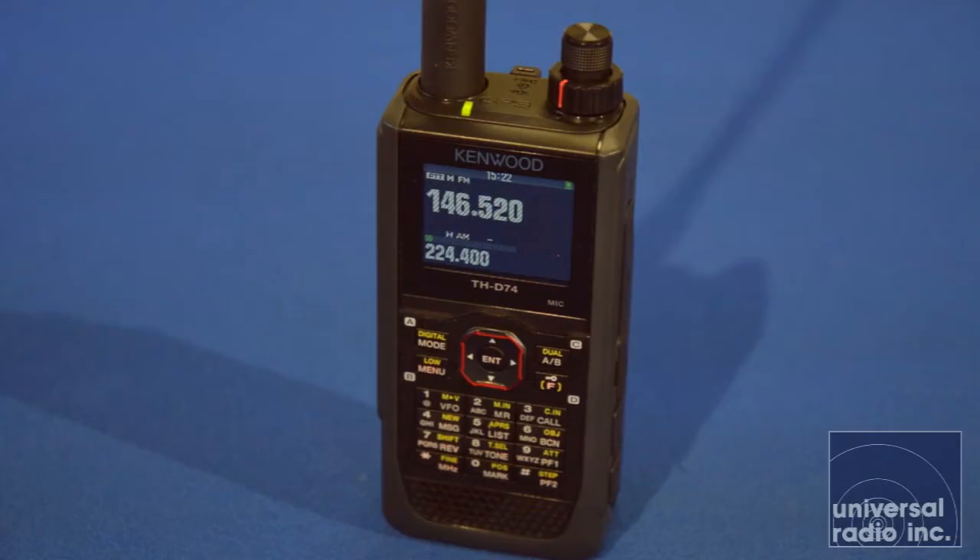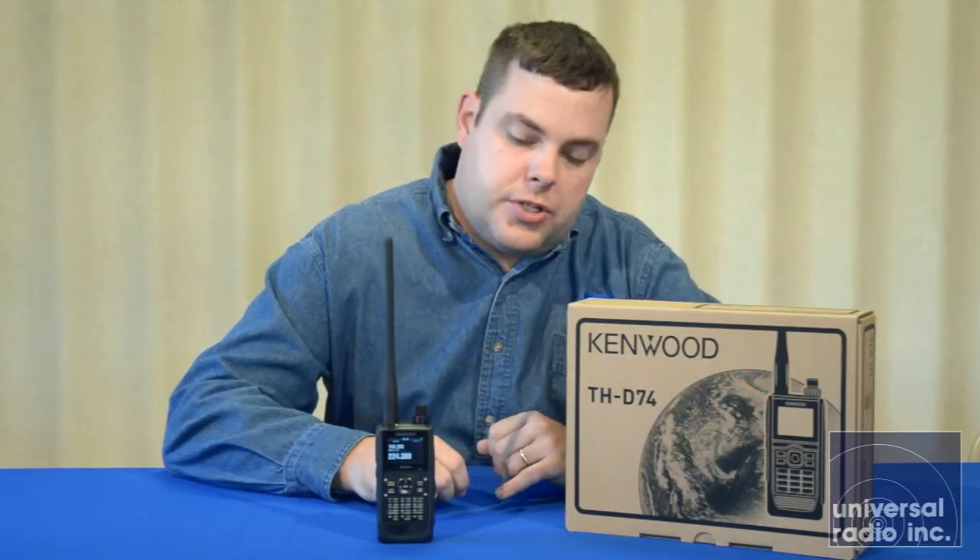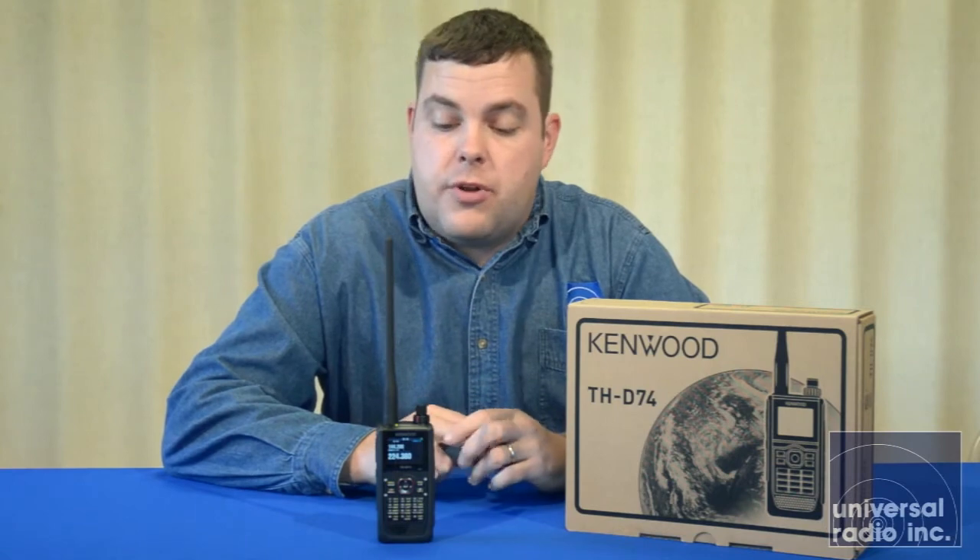Other than Kenwood's old THF-6A, which is the only other handheld I've ever seen do sideband, this is another feature that just really raises the bar on the capabilities of what this awesome little handheld can do. What comes with this new radio? The THD-74 is going to come with an 1800 milliamp lithium-ion battery. It comes with an AC wall charger that plugs into the DC port on the side of the radio, also a belt clip and a wrist strap.